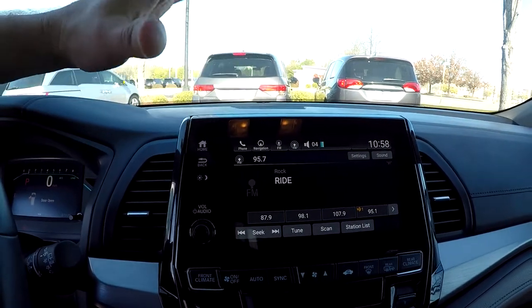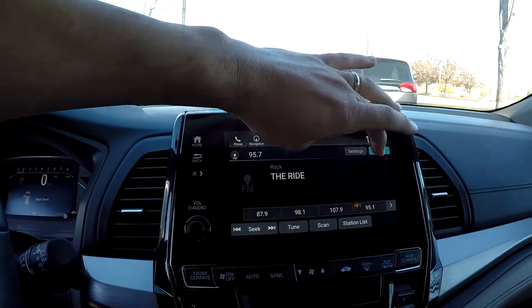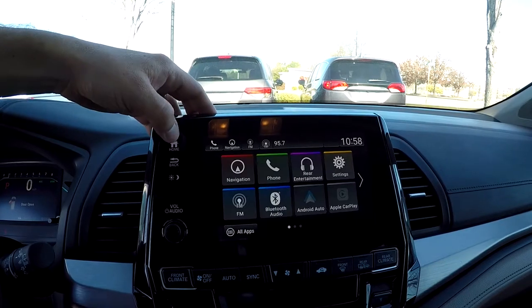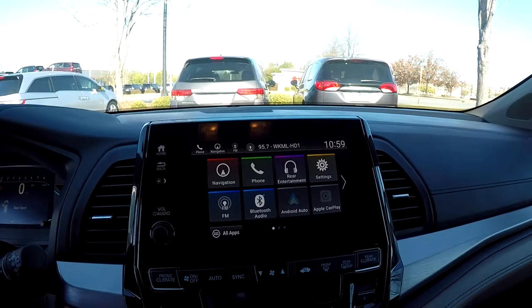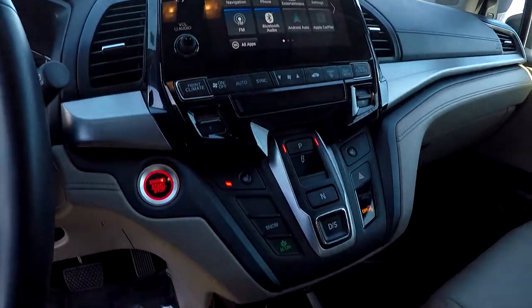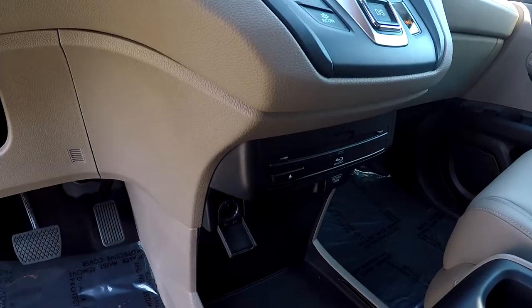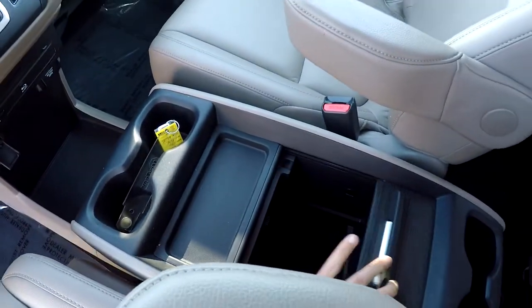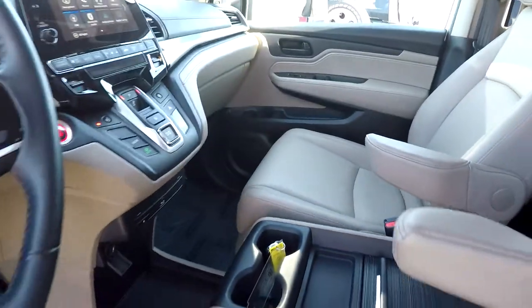Satellite radio, Bluetooth, Pandora — anything you could imagine there. All the features and functionality here are all going to be touch screen. Climate control is going to be just below it. Push button start. Heated front seats. As we go down lower yet, we still have multiple power and USB ports, and some additional options inside that center console as well.